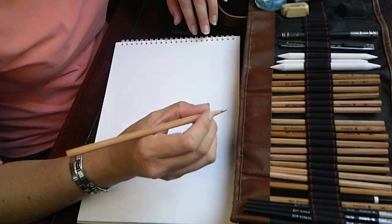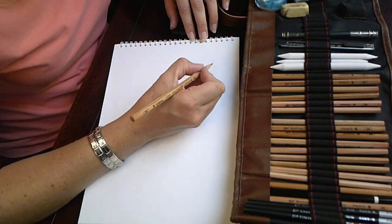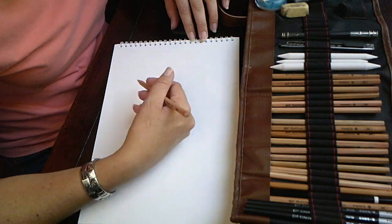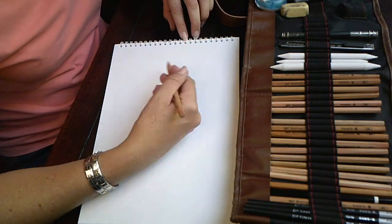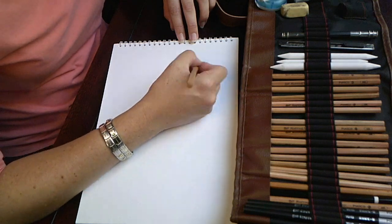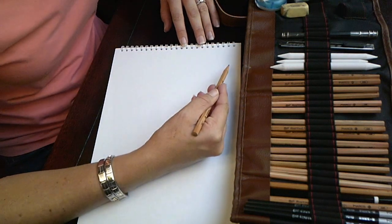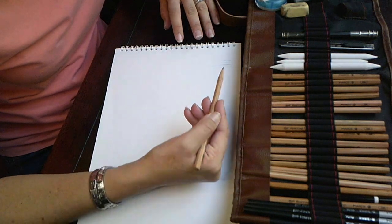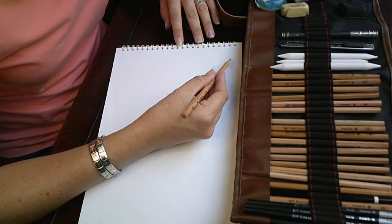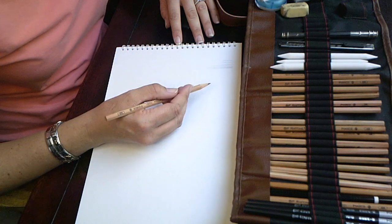The first thing is pencil grip. A lot of people hold the pencil right at the tip — but if you hold it like that you limit your hand's movement. Instead, hold it a little further back and let your hand move softly and slowly, so you can use your whole wrist. You can flick your lines like that, and your lines will actually be quite straight if you do that.